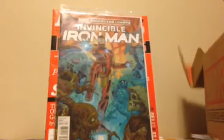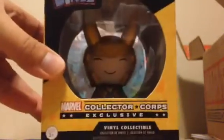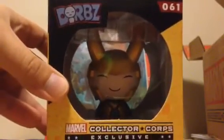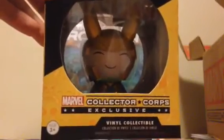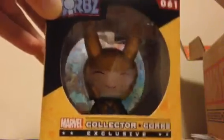Oh sweet, I love these. This is an exclusive Dorbs, and it's Loki. This is their new line — might even be their newest one, these Dorbs. And everything in these boxes is exclusive, so if you don't have the subscription, you're not getting these products unless you buy them on the open market from people reselling. So we got the Loki Dorbs.